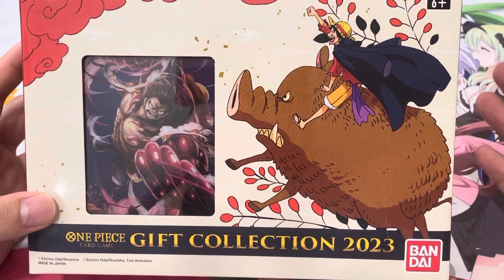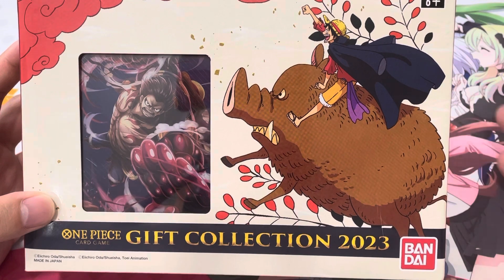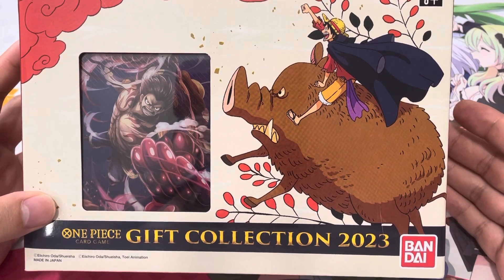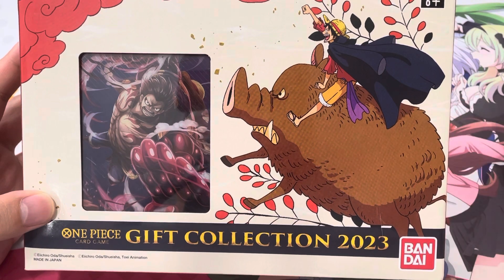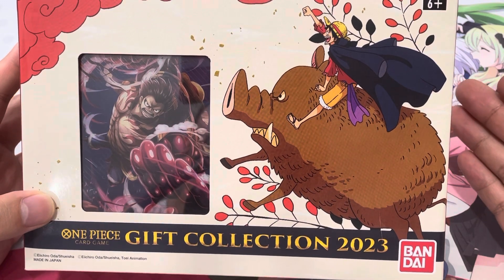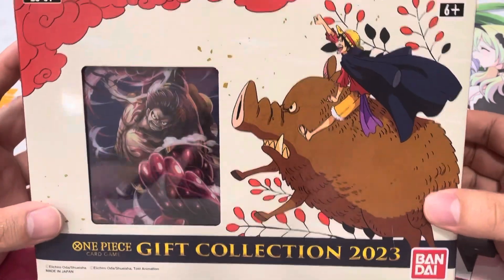Those promos are not exactly a first printing. The blocker Chopper was in the starter deck, was in the folder, and now in this — and it's also going to be in the film folder coming out. The searcher Nami was in the set, was in the folder, and it's coming out in the new three-captain starter deck. The Sanji is the same thing — it was in set one, got printed in the folder, and is being printed here. They're just different art, so it comes down to preference.